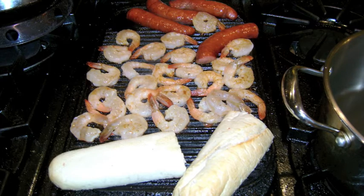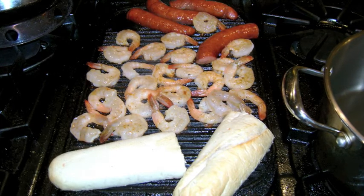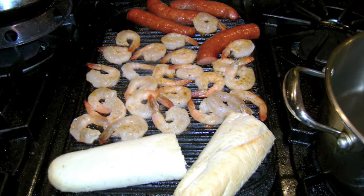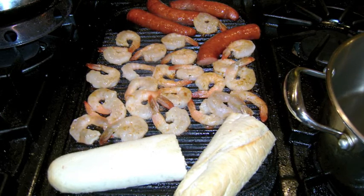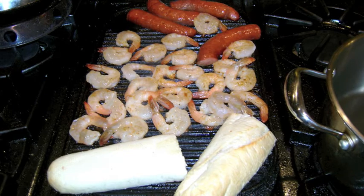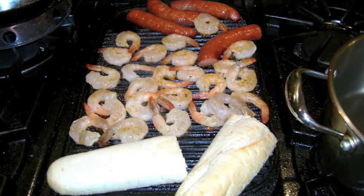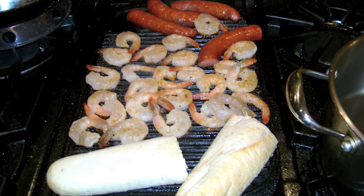Add olive oil to the shrimp and bread and add the sausage, shrimp, and bread to a high heat grill or grill pan. Turn all after 2-3 minutes and grill the other sides for another 2-3 minutes, then set aside. Rub the toasted bread with the whole garlic clove then mince the remaining garlic.